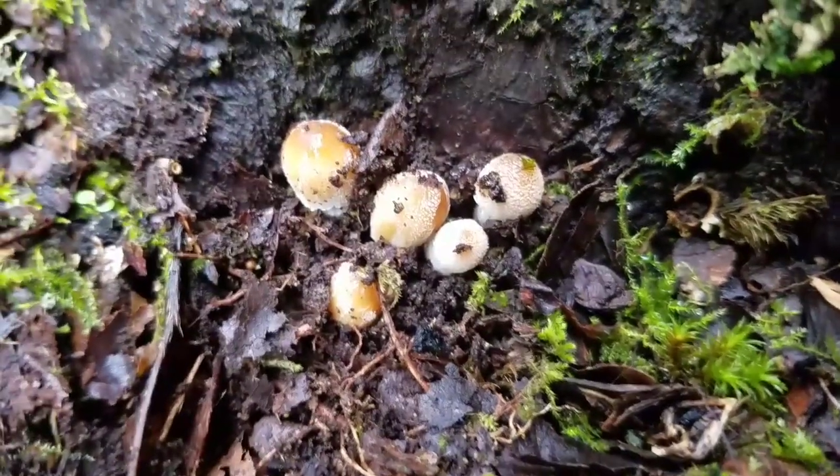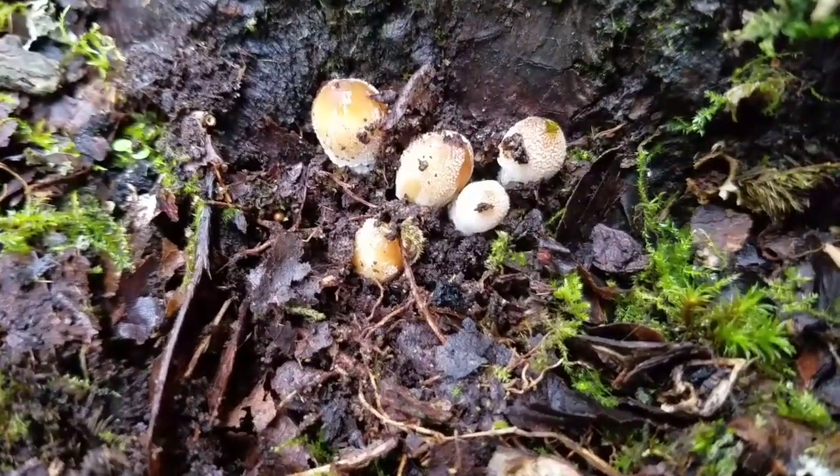Inky Caps are a pretty interesting mushroom, and this is because of their life cycle.